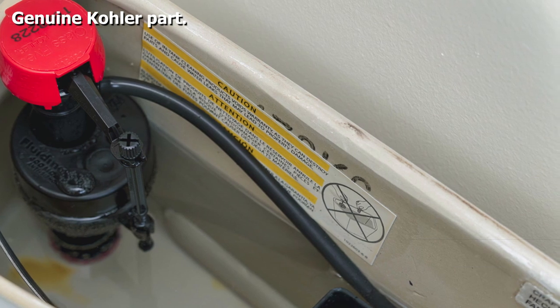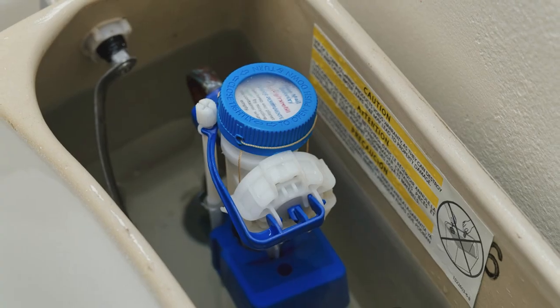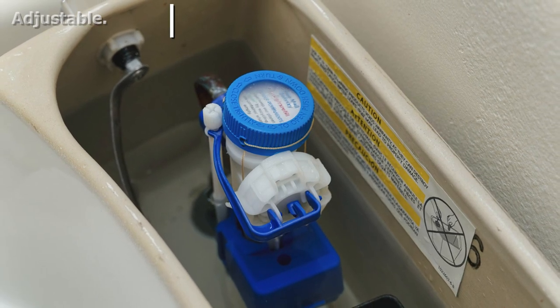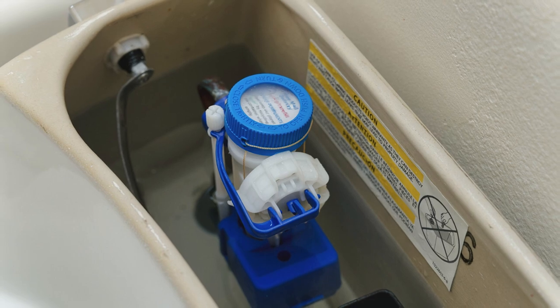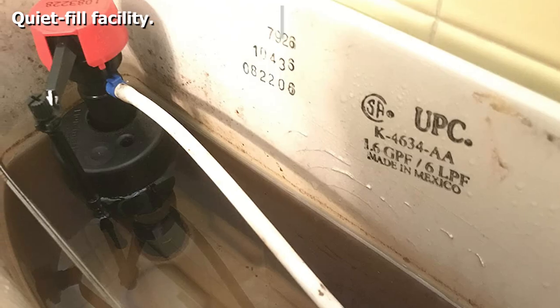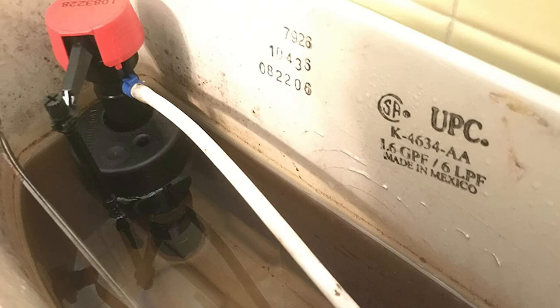It is an adjustable valve kit, so it is universal in the sense that it fits all Class 5 Kohler toilets. Once installed, it improves the flush rate and saves you water thanks to the fill rate inserts. The great news is that Kohler engineers designed this repair valve kit, so you can rest easy that they know a thing or two about toilets.